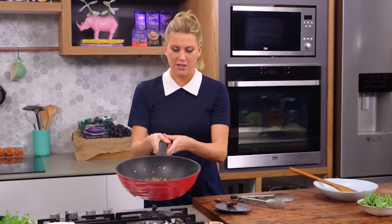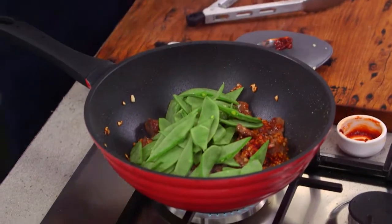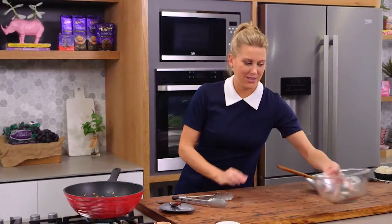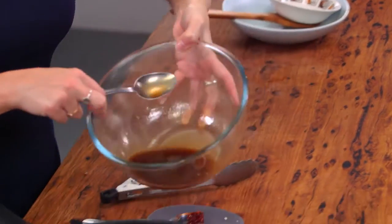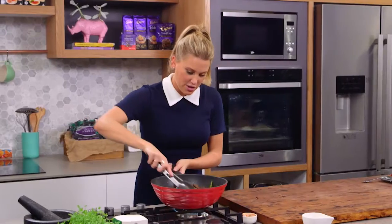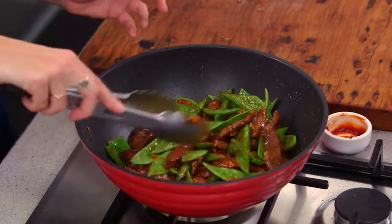Give that a good toss, then add a good handful of snow peas — I've just cut them in half and given them a good wash. I still want them to be crunchy so you do want to leave these to the last minute. Now don't forget that sauce we made — give it one more stir to dissolve all the sugar and then in it goes. We just want it to thicken up slightly and that corn flour is going to help that. On really high heat, stir it all together. As soon as it becomes really glossy and there's not too much sauce left, we can take it out of the wok.